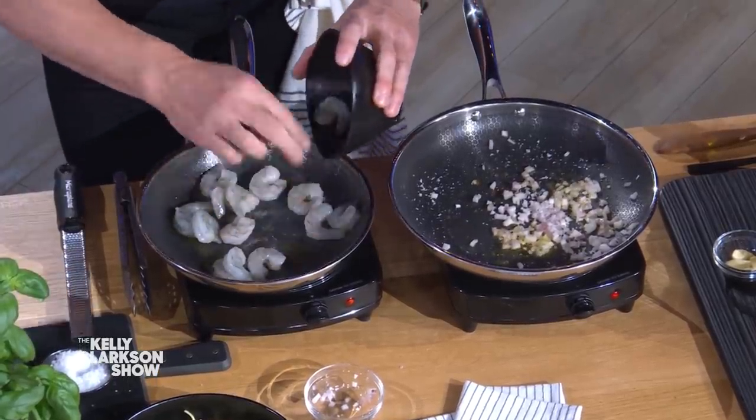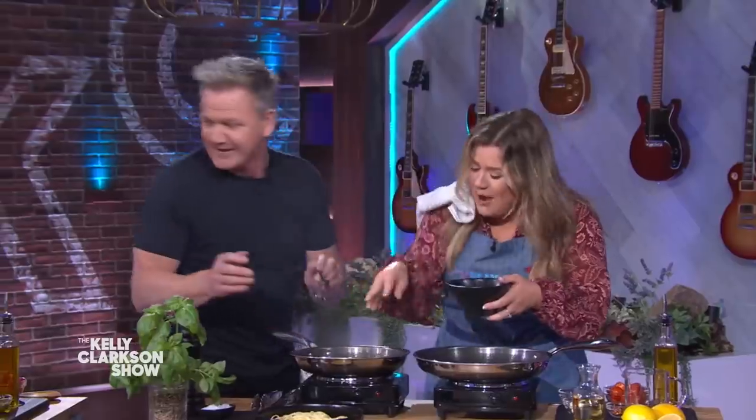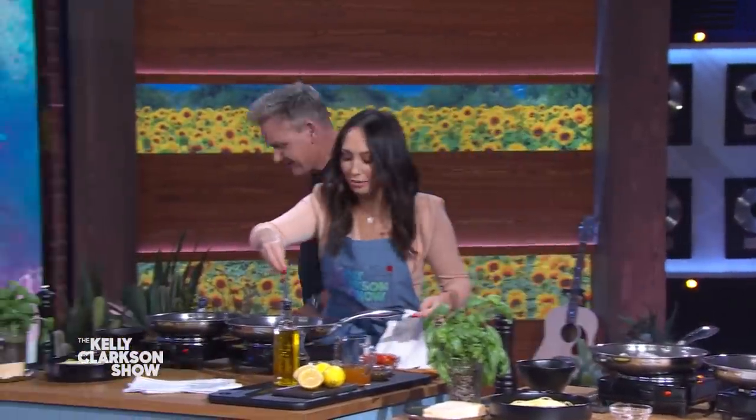Lay your shrimp out nice and flat in there. Really nice and flat. Lightly seasoned. No, no — shrimp in this pan! Shallots, shrimp. I dropped one, I dropped one. Oh my God. Salt and pepper.